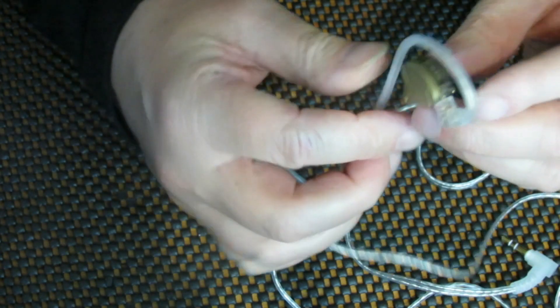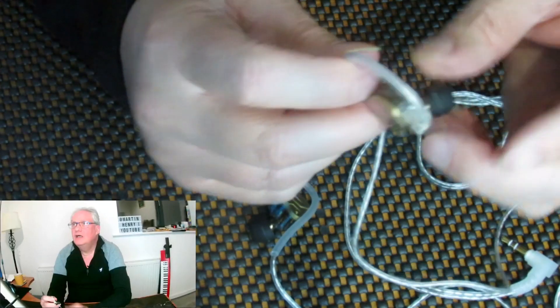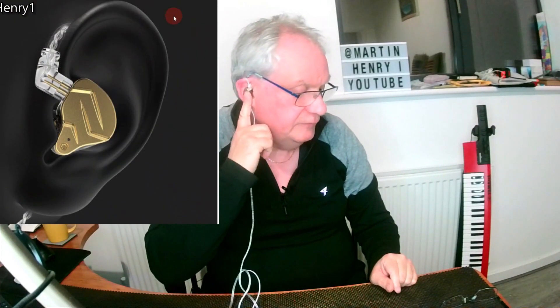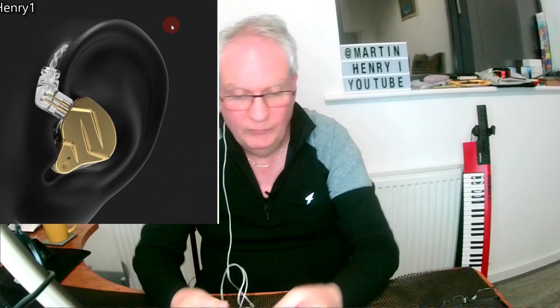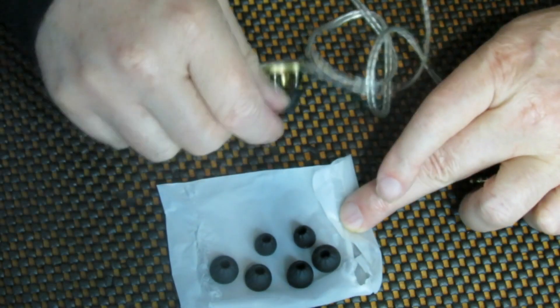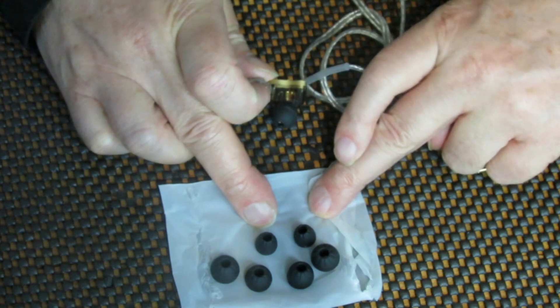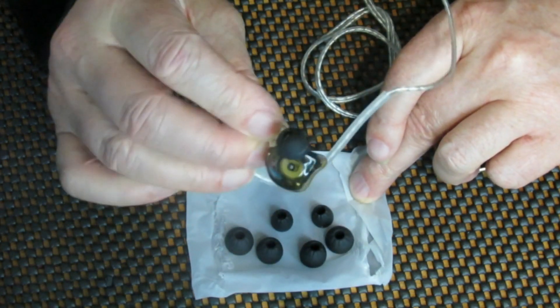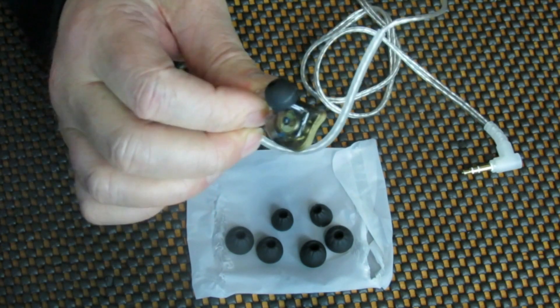This goes over your ear like this. It comes with a variety of ear tips — spuds — in different sizes, and you've also got the ones that are already on there, which I am using.